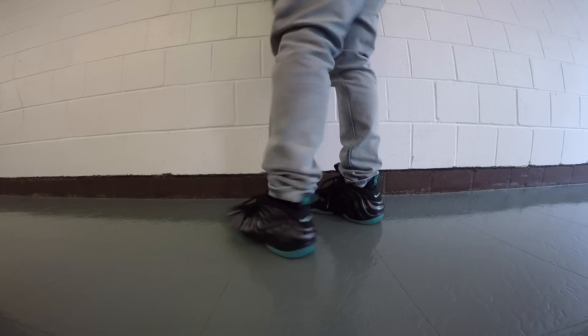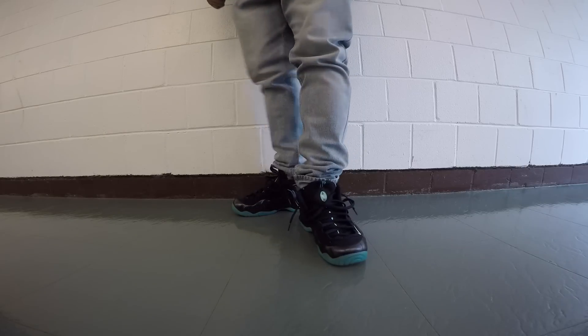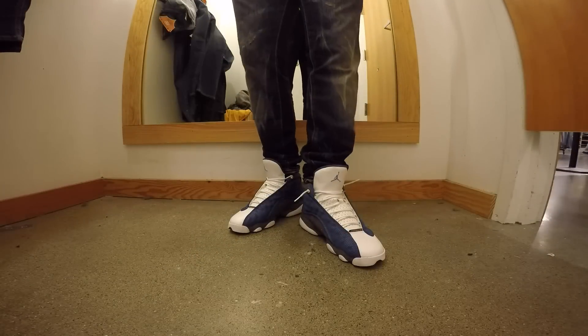Here we go for Friday. Got the Black Aqua Foam Positive Pros. These are a good pickup from last year. I ain't gonna front, man, I like these joints right here. Bullet jeans or something.